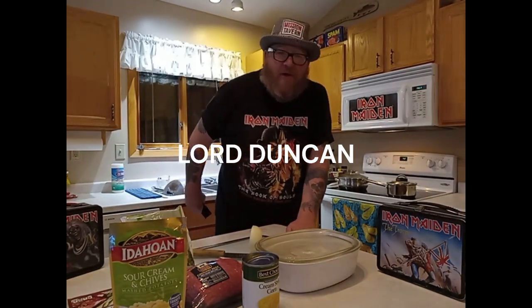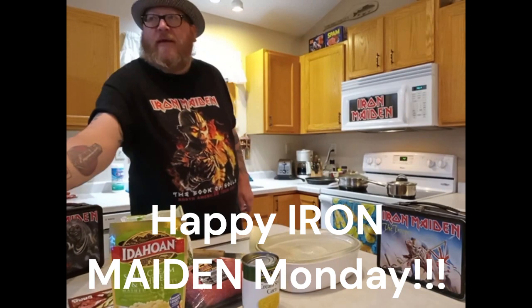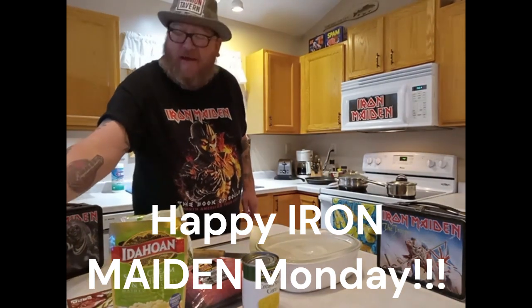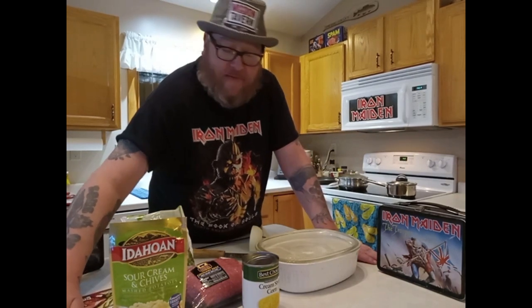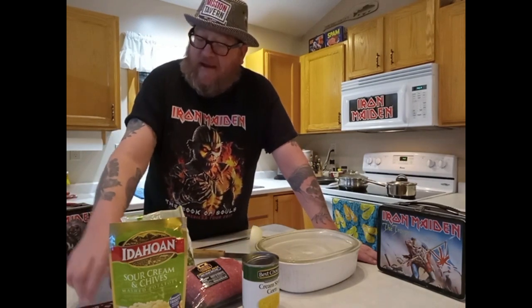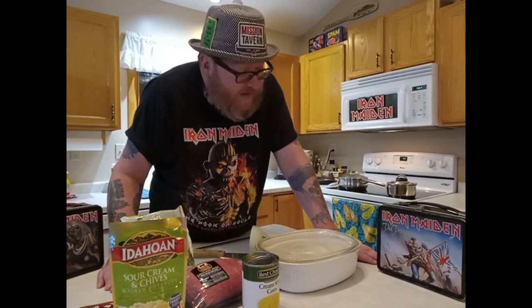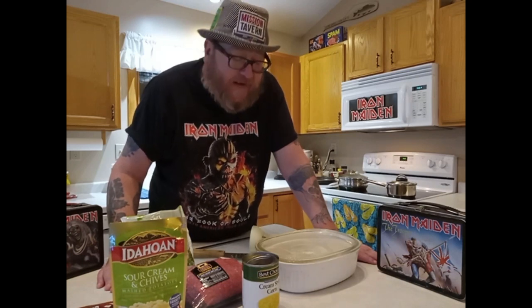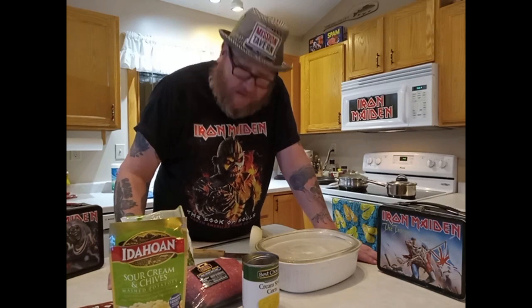All right, welcome to Lord Duncan's Rock Your World Food Chat, baby. Tonight, it's a happy Maiden Monday. And because we're doing Iron Maiden tonight, we're going to be making an English dish known as shepherd's pie.